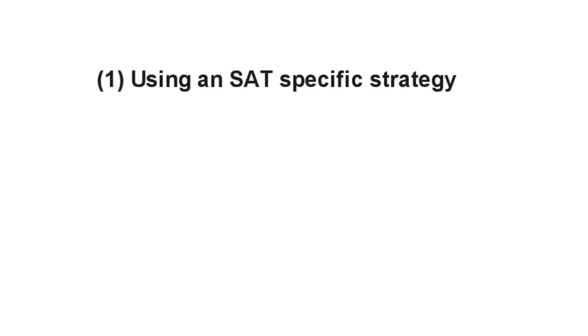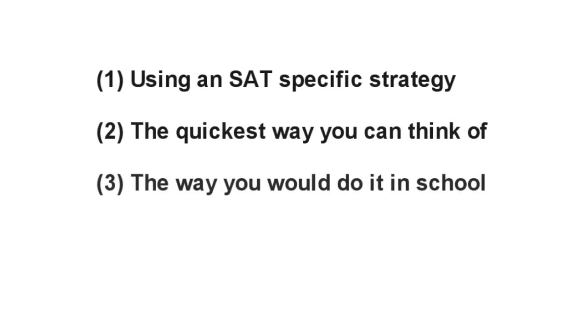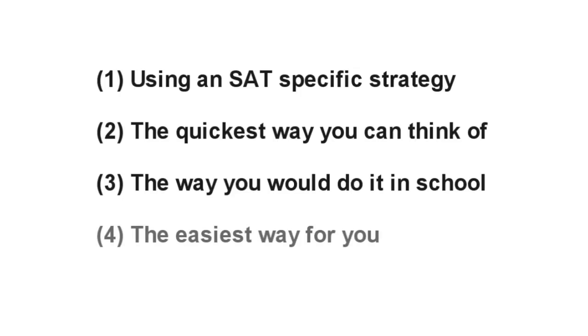In fact, I recommend trying to solve each problem in up to four ways: using an SAT-specific strategy, the quickest way you can think of, the way you would do it in school, and the easiest way for you. For many problems, some of these methods might be the same, and each of these methods might not be relevant to every problem. This is just a general guideline.